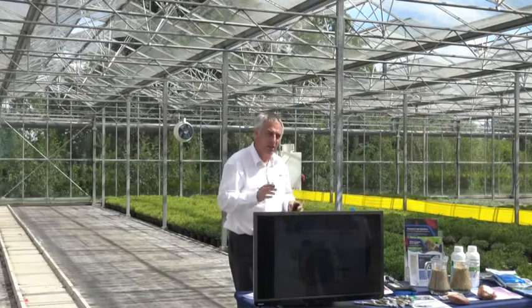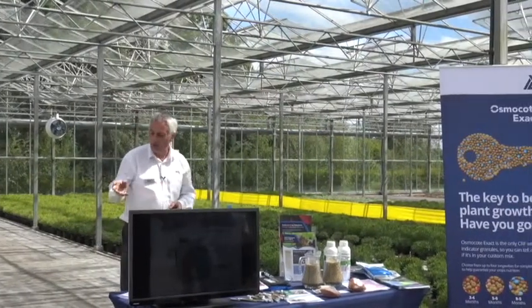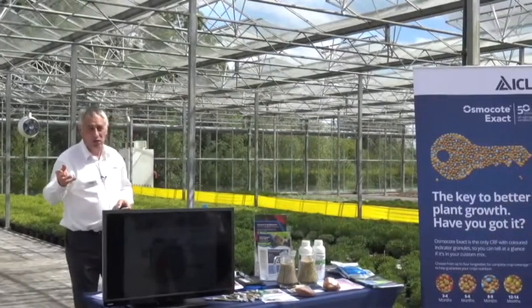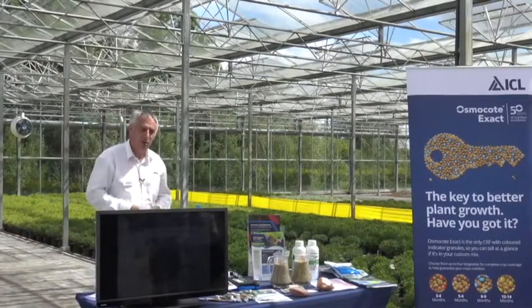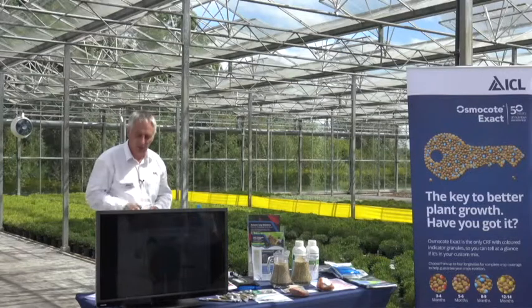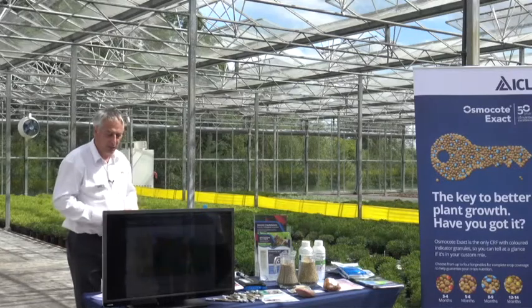Irrigation is key to a healthy crop. Managing your irrigation, getting it even, not over-watering in cool periods — you classically see iron deficiency in cool temperatures in early spring when the plants are sitting wet. It's something you can be aware of, and if you apply too much fertilizer it'll leach out, so it's all about balance.